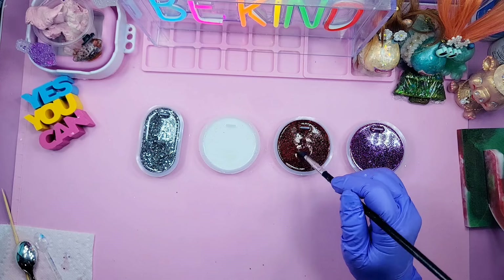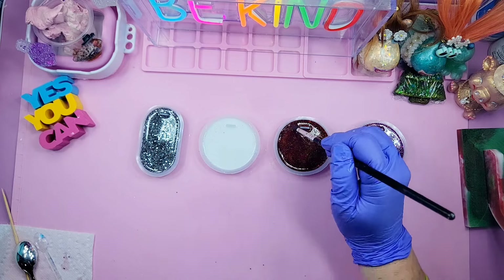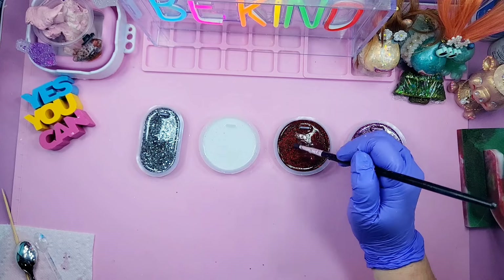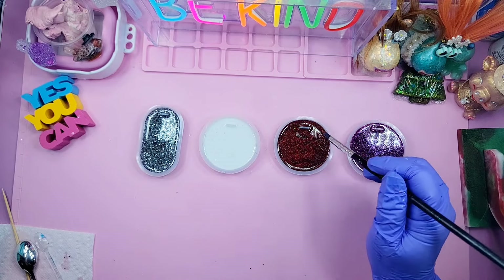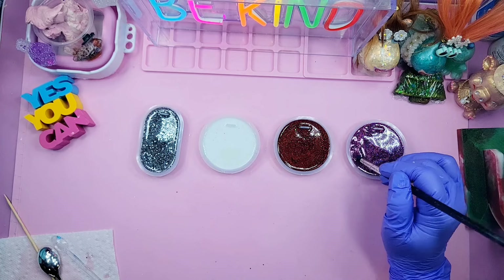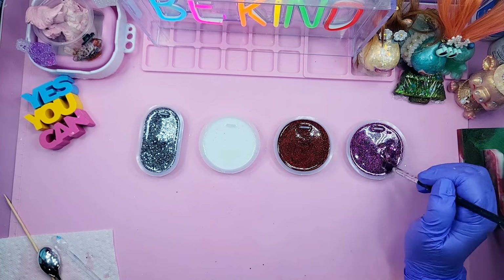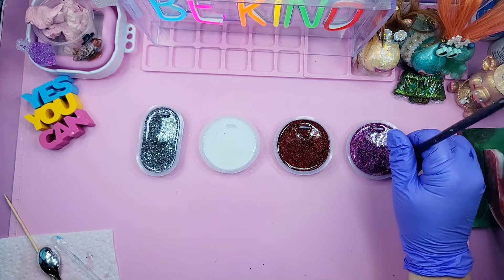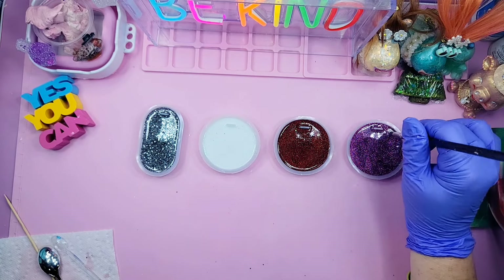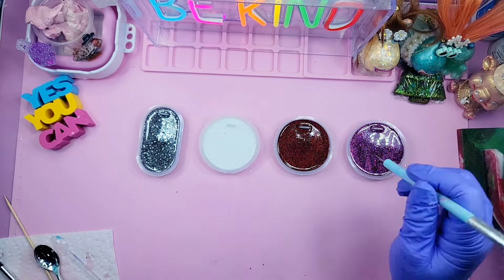I'm going to spritz a little alcohol in there and drop in these really cute Christmas inclusions — they have gingerbreads, little cookies, little candy pieces, and gold beads. It's a very cute Christmas mix and I got this from Temu.